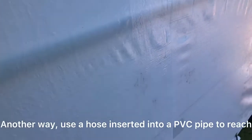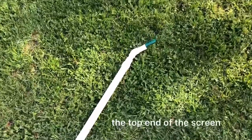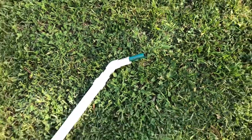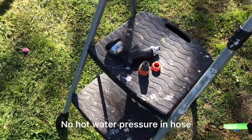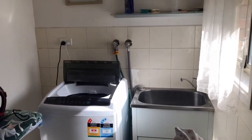I've got a long PVC pipe attached at a 45 degree angle, and I've got a garden hose running through it just so I can reach the top of the screen. Make sure you don't have any attachments because you don't want any back pressure when you're dealing with hot water. I've attached it onto the hot water tap in the laundry.